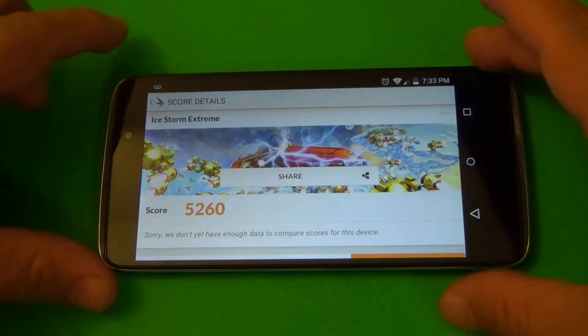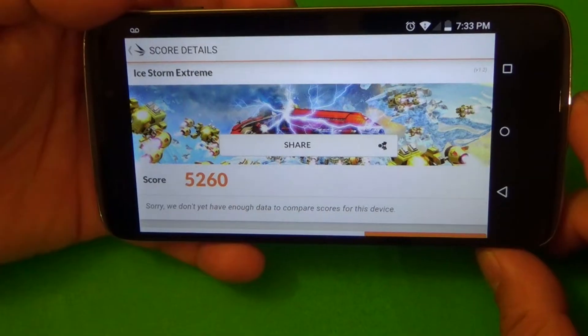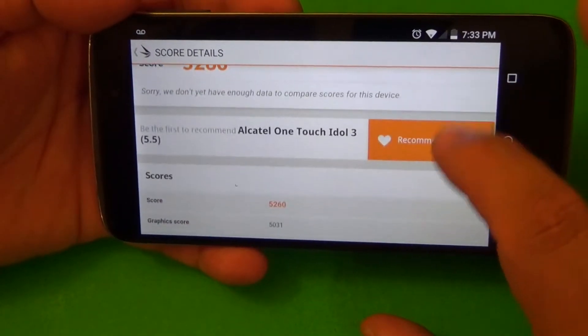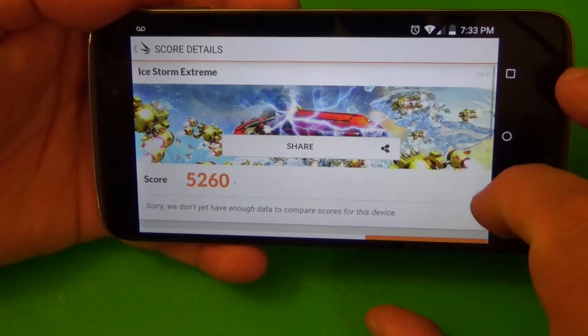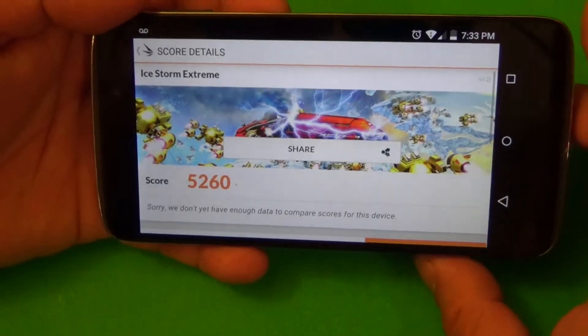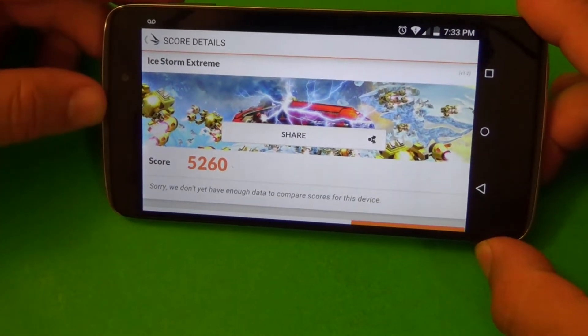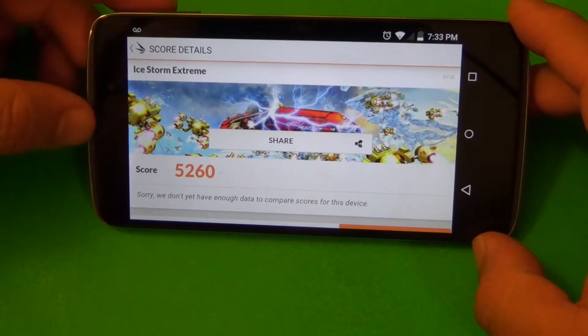Okay, so here we have it — we are done. We got a score of around 5060. And that's it guys, so now I'm going to go ahead and show you the gameplay taken with this smartphone so you guys can see how it performs. Thanks for watching the video, guys.